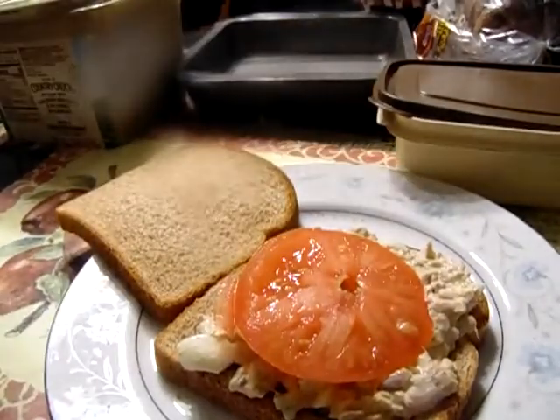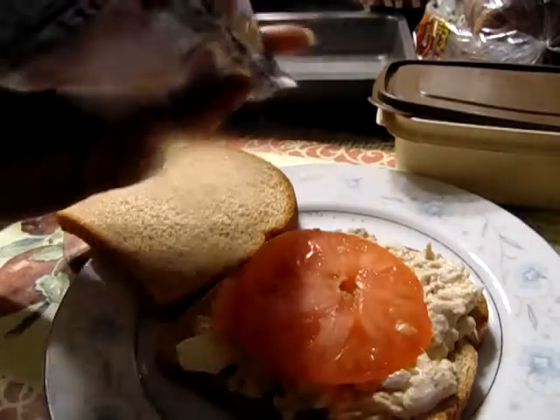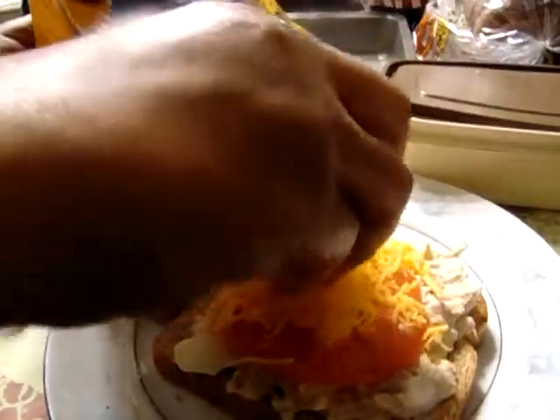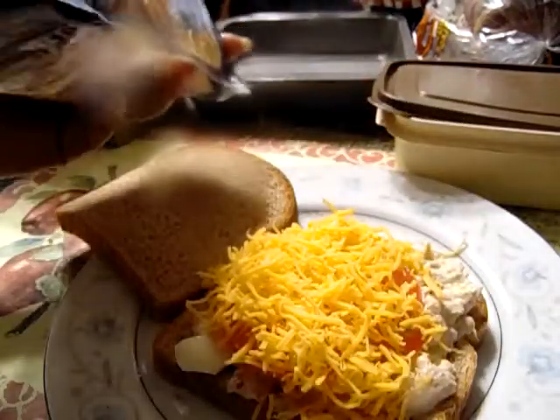Put some cheese. You can use sliced cheese, but I don't have any sliced cheese, so I'm going to use all shredded. You can use whatever type of cheese you want to, because you're going to put it in the oven and let it stay until your cheese melts.